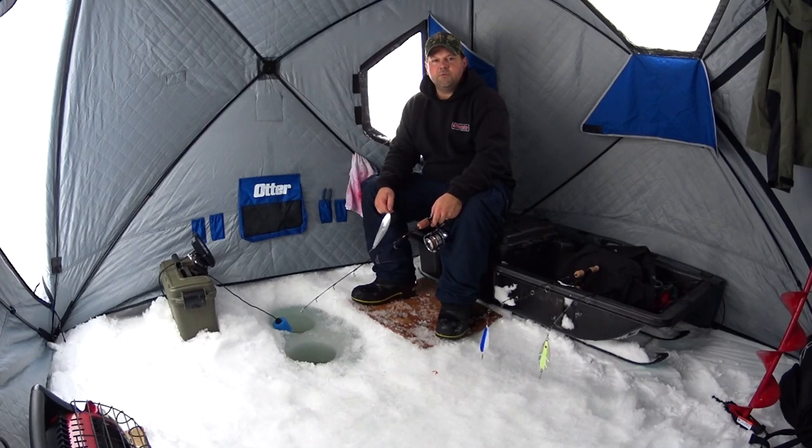Hey guys, welcome to Fougere Family Ventures. Today I'm going to be doing ice fishing tips for kokanee. We're going to show you a couple different things that we've been learning and using throughout the course of this season. There are many different ways to fish for kokanee, so choose the way that fits best for you.